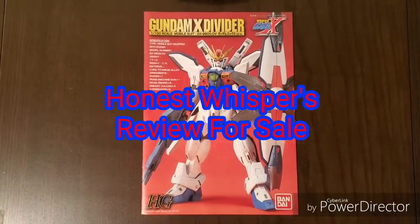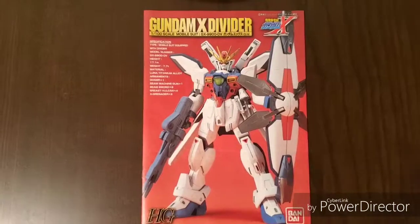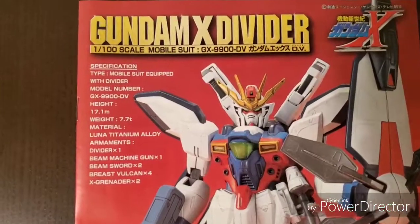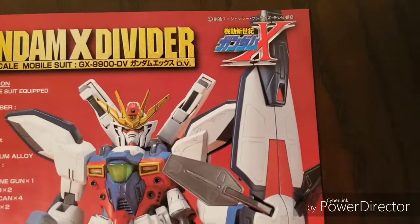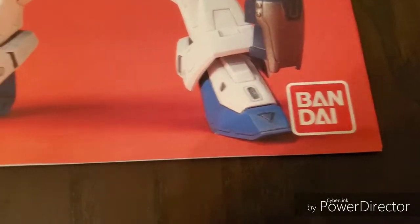Welcome to Honest Whispers Review for Sale. On this video I'll be reviewing the Gundam X Divider, Mobile Suit GX-9900-DV Gundam X-DV, from the series After War Gundam X. This is a high grade, 1/100 scale, released by Bandai in 1996.